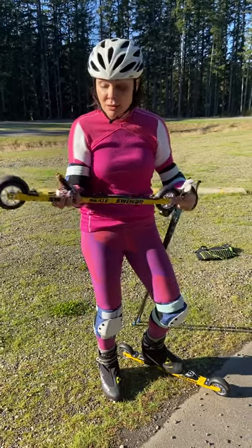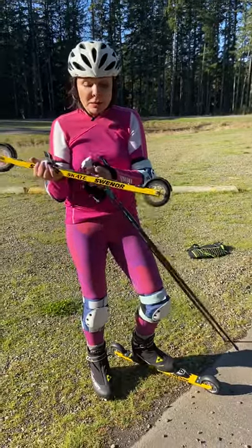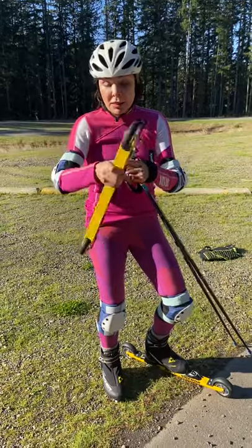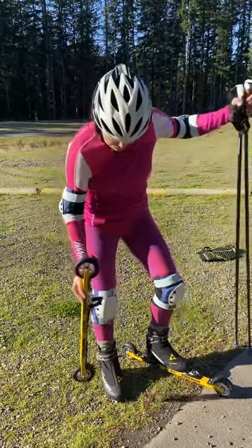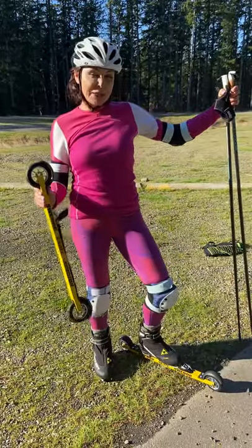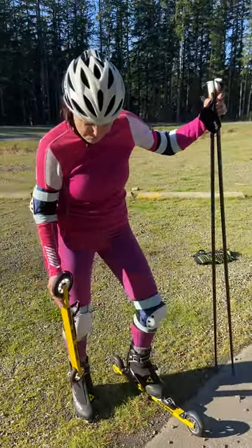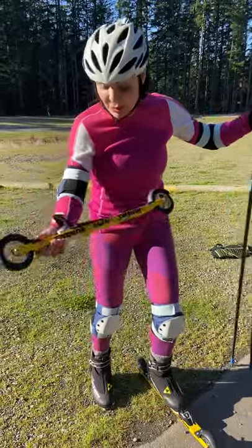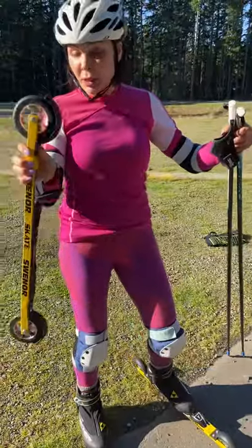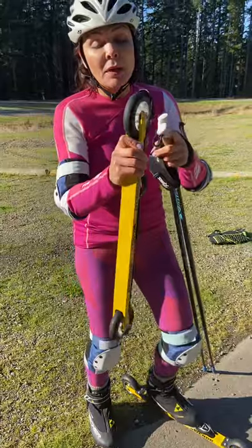The binding is actually the same as what we use for ski in winter time — both for skate technique and classical technique — the binding is absolutely the same. This is actually a skate technique roller ski, and I recommend exactly this roller ski. As a result, I use the same boots as I use in winter time, which helps save money. But if you have money, you can buy special summer boots.